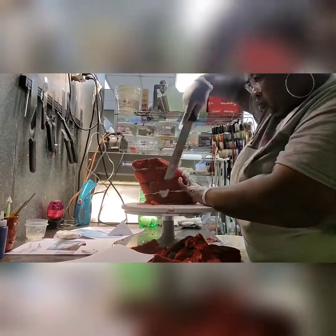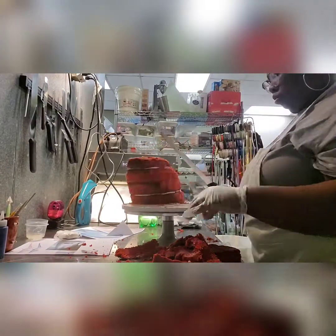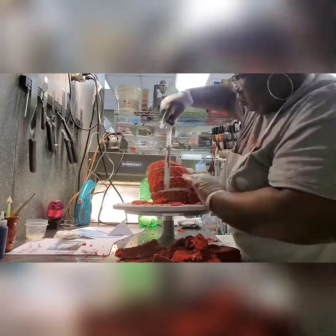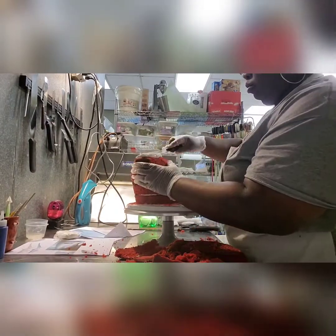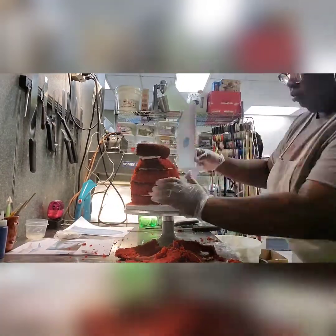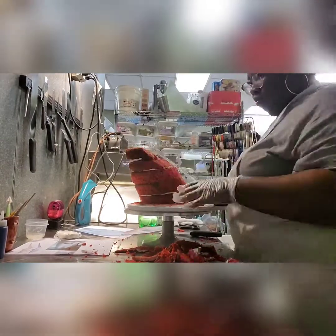I printed out some stencils and I'm using those as a reference so I can have the head, eyes, and shape to scale. There's no structure here — it's just four layers of cake stacked on top of each other and I'm just praying it doesn't topple over. I'm usually really good with making complicated structures, sometimes making it too complicated, trying to get the height together.